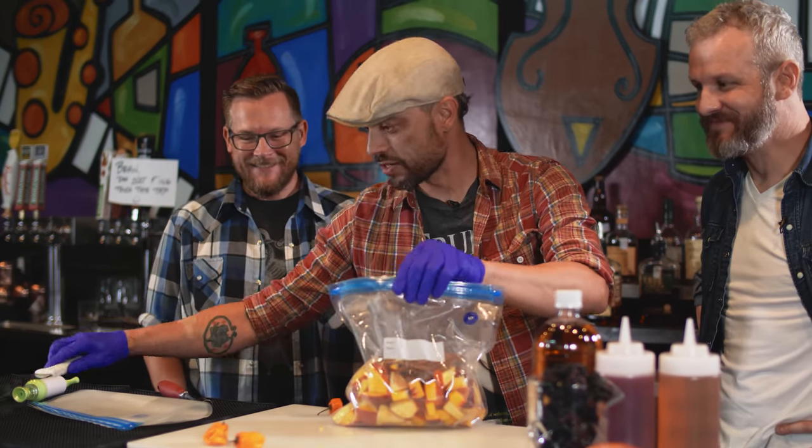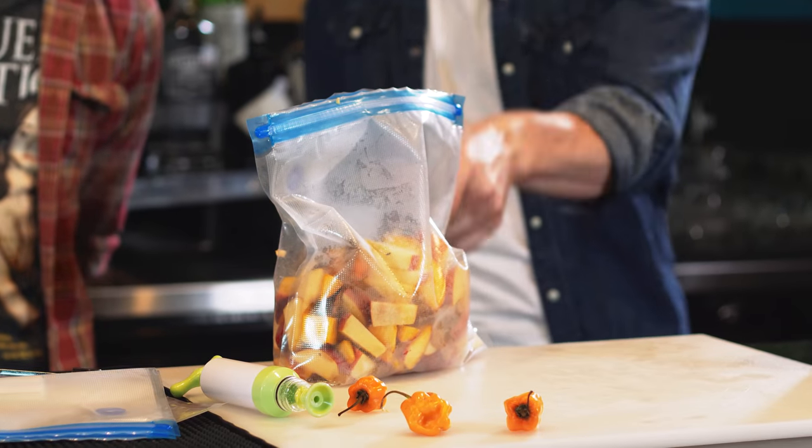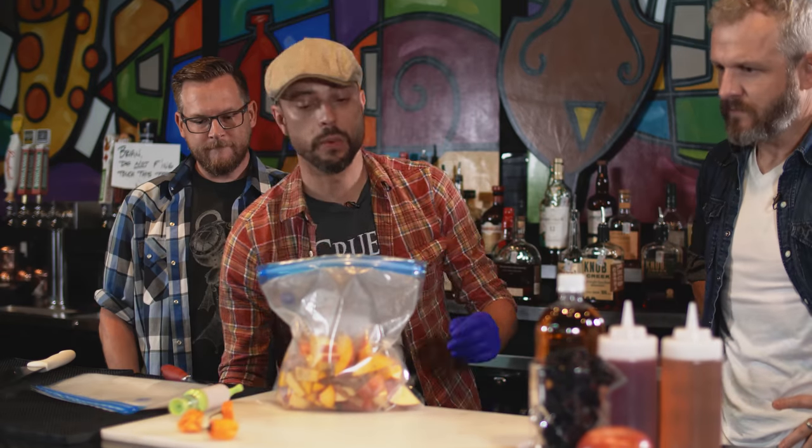Today I learned there are different types of cinnamon. Today I learned that cinnamons have a national identity — they're citizens of various countries. There's Madagascar cinnamon, Vietnamese cinnamon, and all kinds of different cinnamon. So we've got our cinnamon, peaches, apples — don't forget the habanero — and now we're going to go with the sugar.